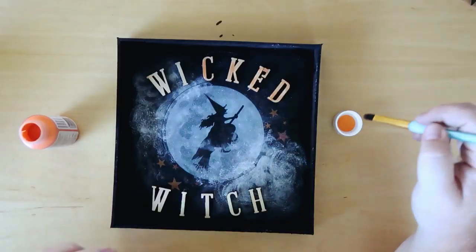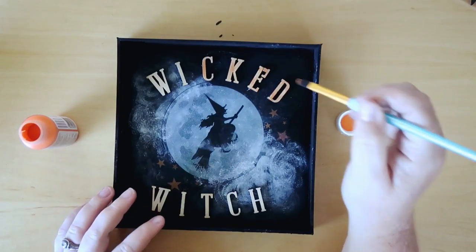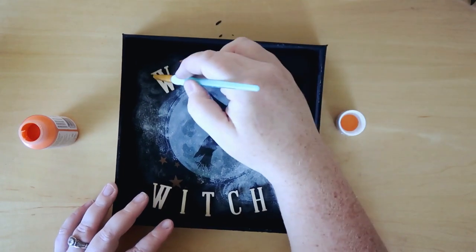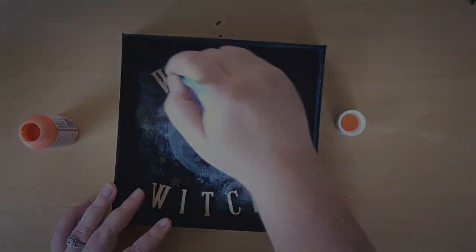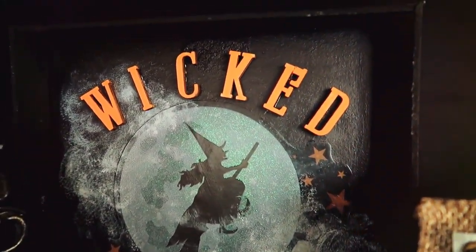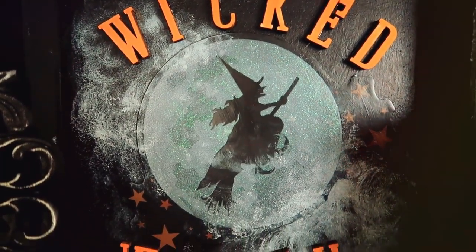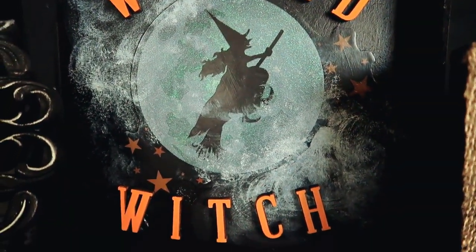I wanted to paint these orange, so I'm taking some Apple Barrel paint in the color Pumpkin and giving them a nice coat of orange. And this is what it looks like finished — I love how this turned out, it's my favorite. I think it just looks so vintage and so cool, I love it.